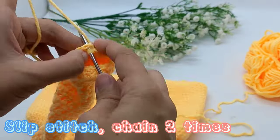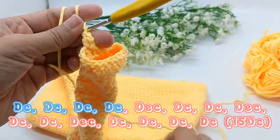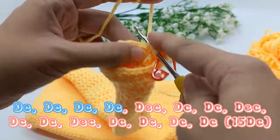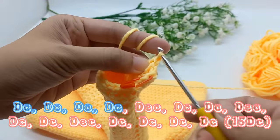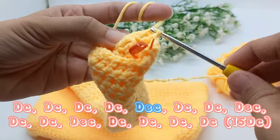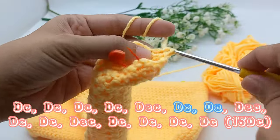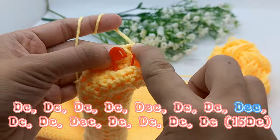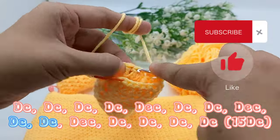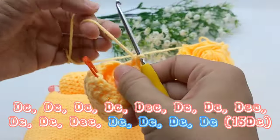Slip stitch, then chain 2 times. 4 times double crochet. Decrease. 2 times double crochet. Decrease. 2 times double crochet. Decrease. 4 times double crochet.